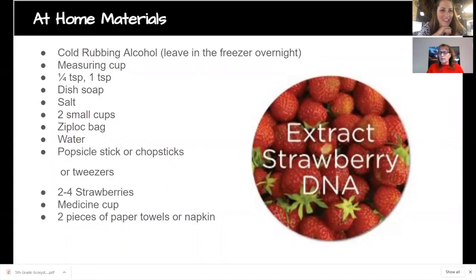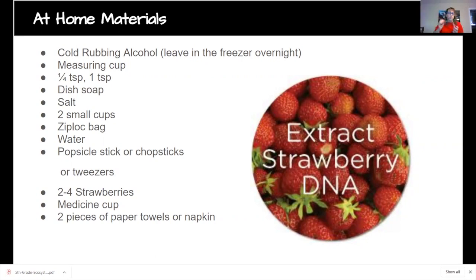You'll want rubbing alcohol — put it in the freezer the night before you do the experiment. It doesn't matter whether you use 70% or 91% alcohol. You'll need a measuring cup, a teaspoon, dish soap — any type of liquid soap — basic salt, two cups, and a Ziploc bag. You can use snack size or sandwich size.